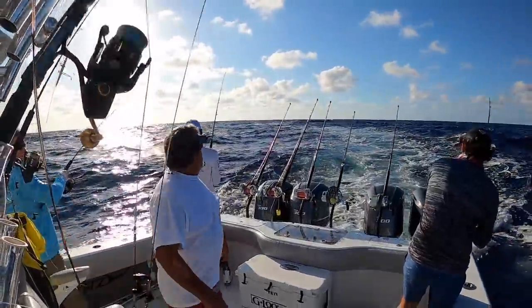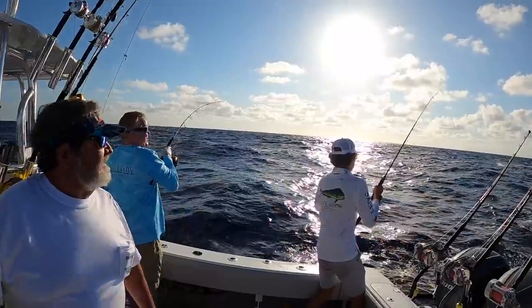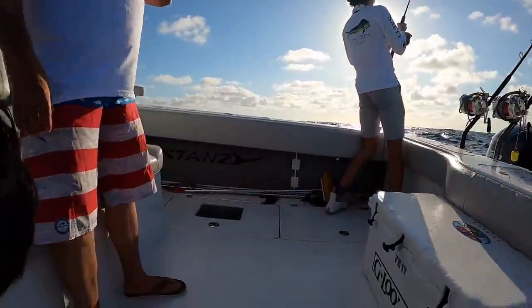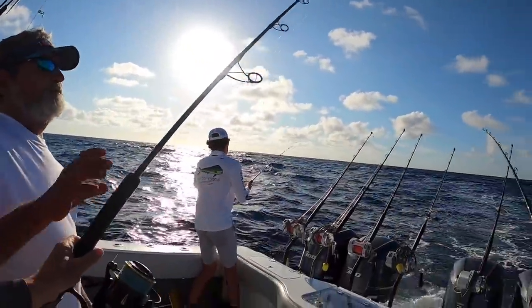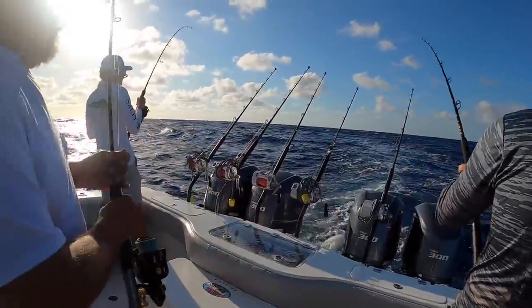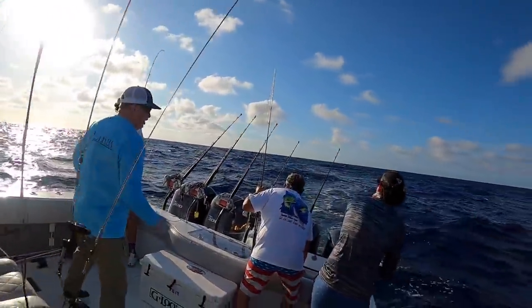You got a bite, Frank? Yeah! Here we go. Everybody's on. Get another rod — there's squid in that back right hatch. Get him! We got some schoolies on, guys — school size mahi-mahi.